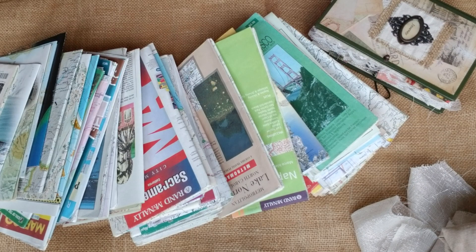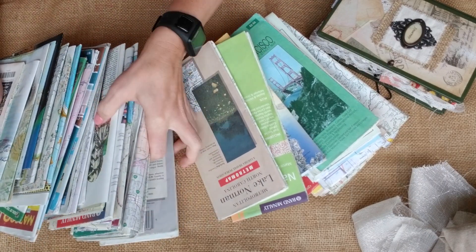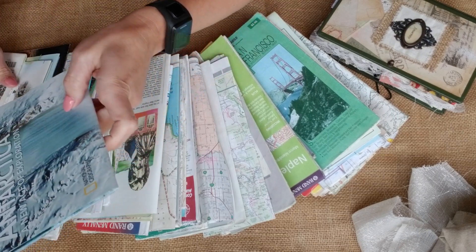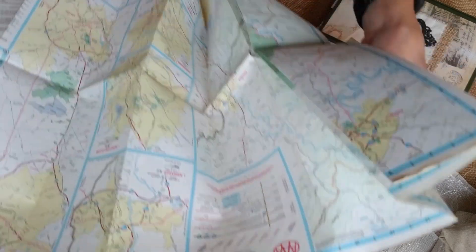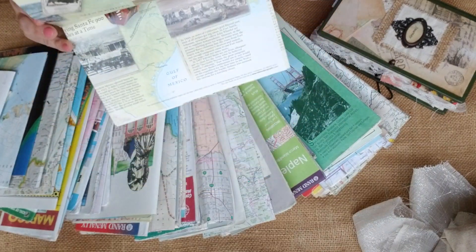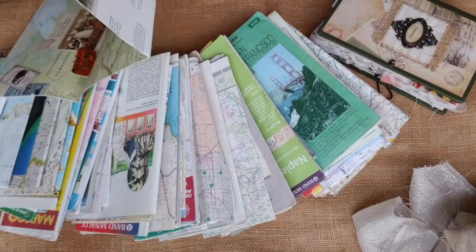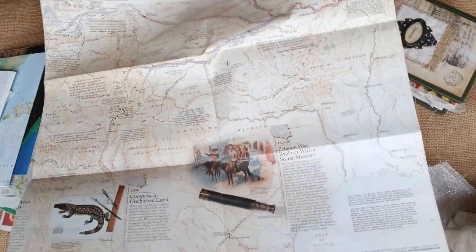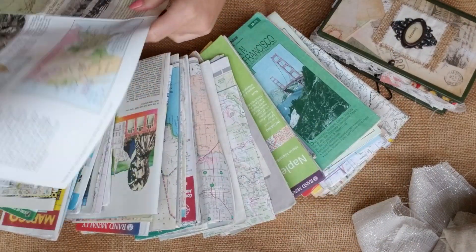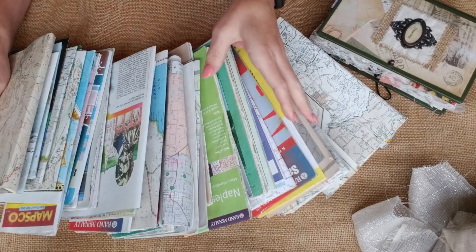Each kit will also get a full-size map — that's correct! They're all different dates, times, and makers. There's Rand McNally, which has colorful pages, and some by National Geographic. Each one is full-size and colorful. The National Geographic ones have different era pieces you can cut out. What's cool is you can line the inside of your journal with the map, cut them out to make pockets, or use them to make tags. Each kit will get a different map — not one is the same. There are all kinds, so I have plenty to go around.